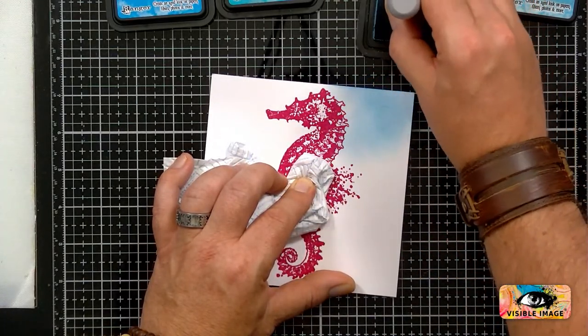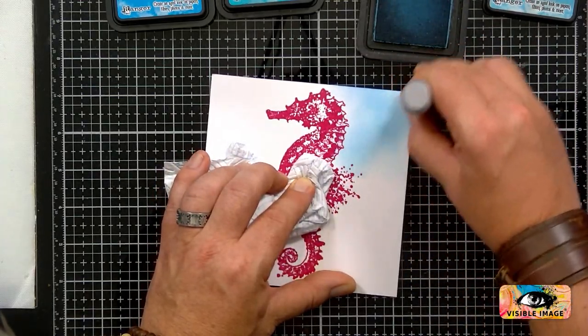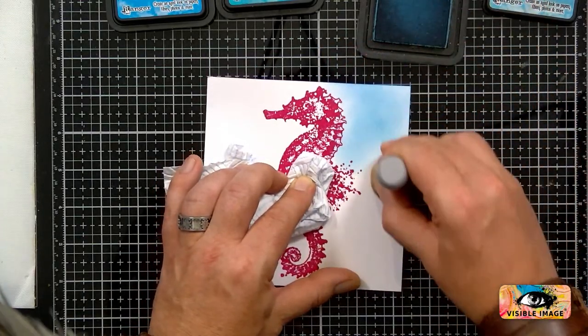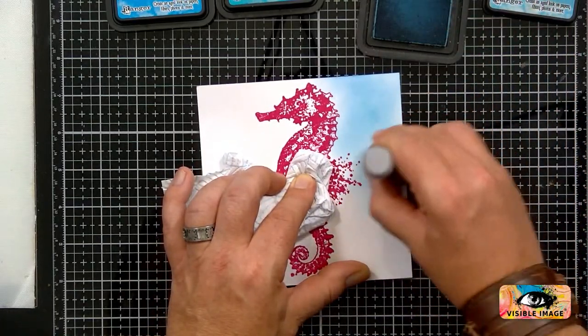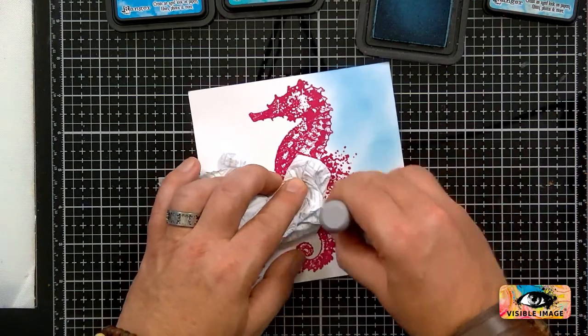Obviously I'm using the distress inks, but if you've got oxides you can use them as well. It's just that I'm using these colours because I'm combining it with the embossed image.